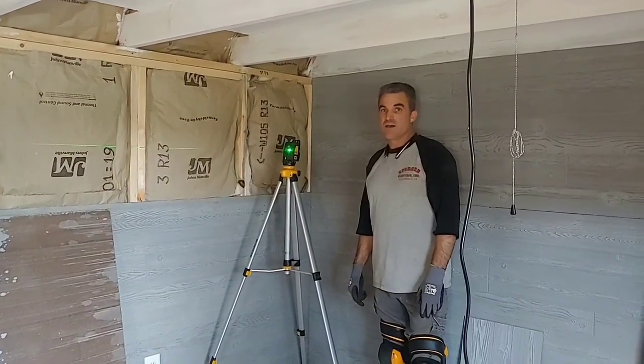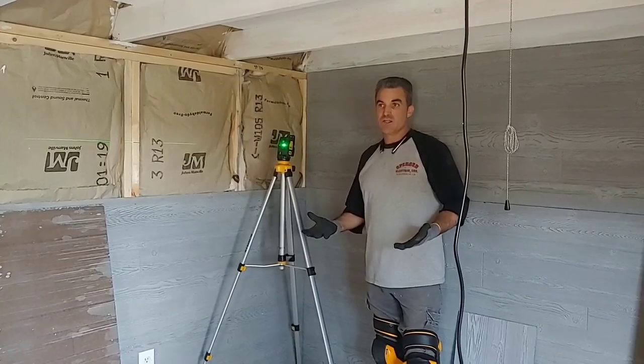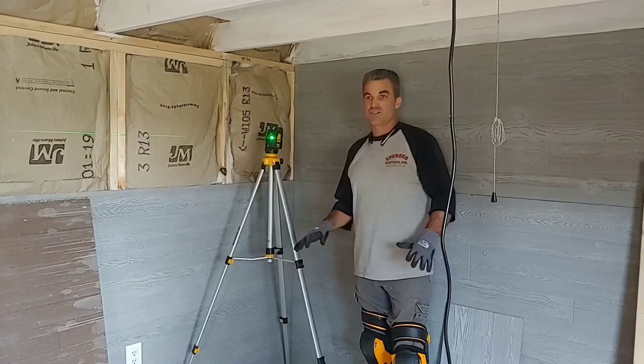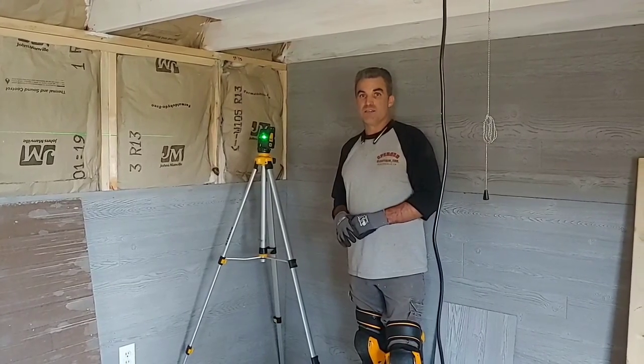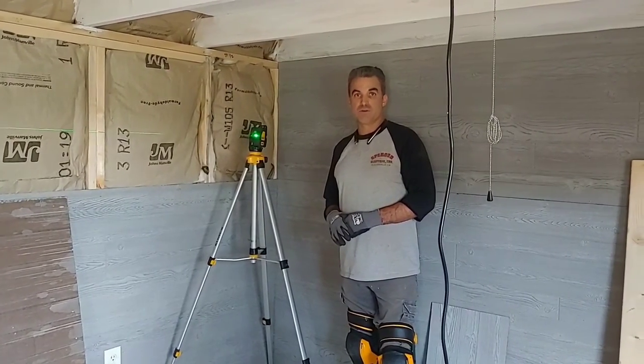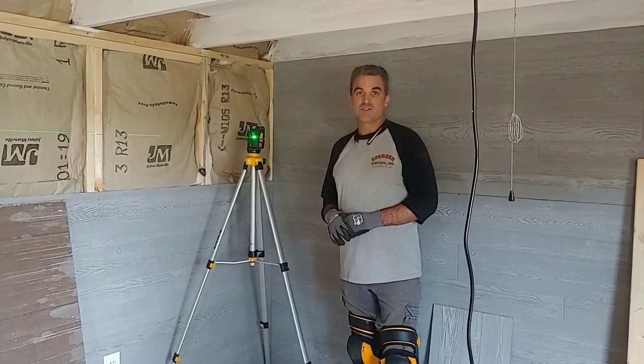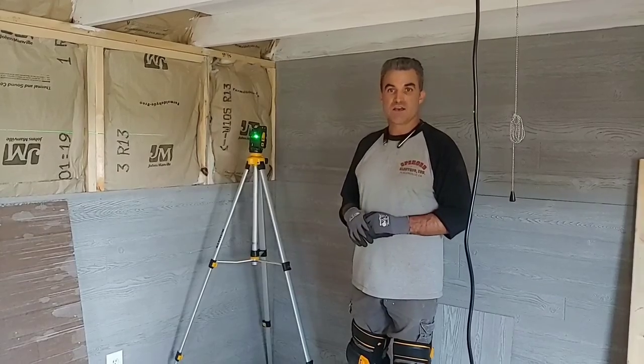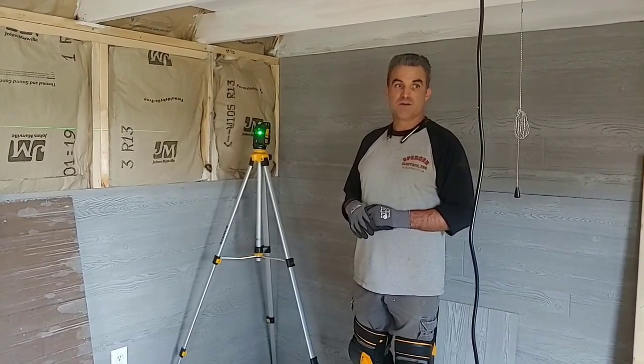We're going to go outside and begin slowly jacking up the building in certain places with a hydraulic jack, and we're going to shim it, and then we're going to actually pour concrete and put some permanent house jacks in. We'll show you how that's going to be done as well. Let's go ahead and head outside and begin lifting the building.